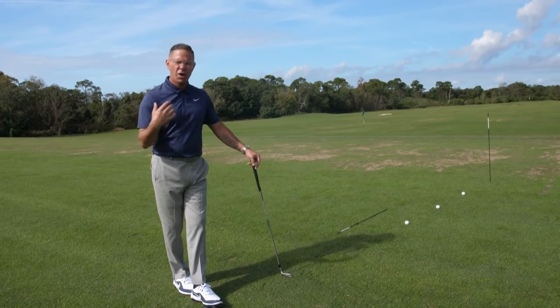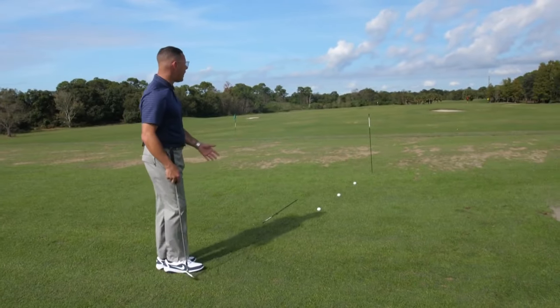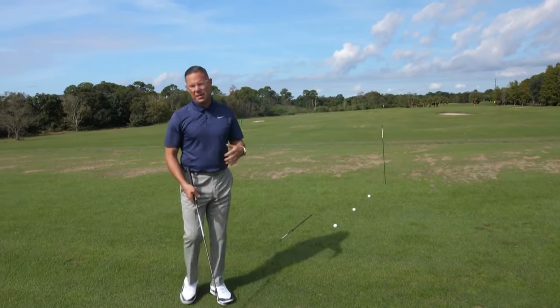The tendency that I see in all the pro-ams that I do on the PGA Tour is for players to get aimed way right. And what happens is, as soon as we aim way right, we have incentive to make the ball come back to the left — sometimes it will, sometimes it won't.